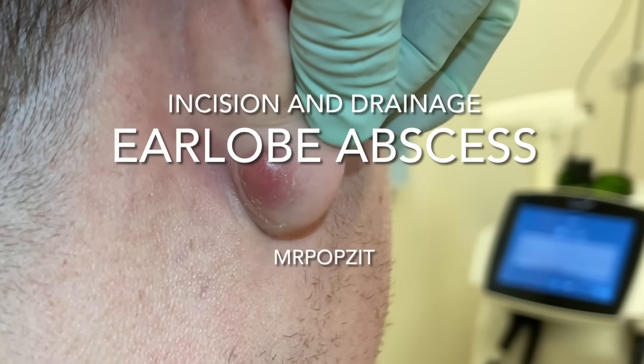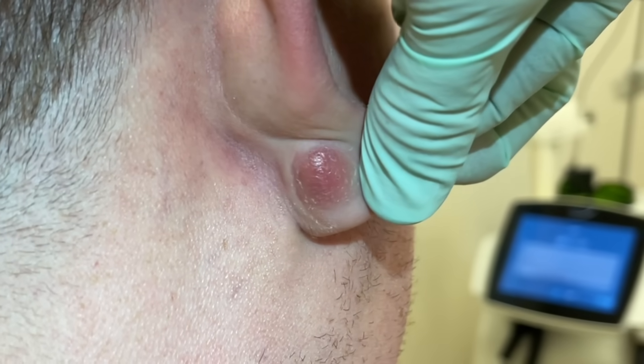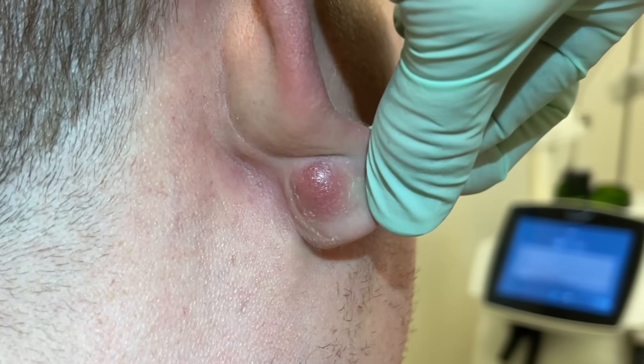Hey guys, here we have Mr. Popsy, Greg Lindstrom PA here. We have a cyst that is in the earlobe and just recently it got inflamed.